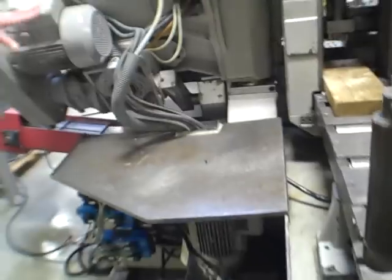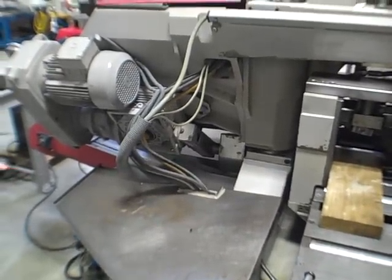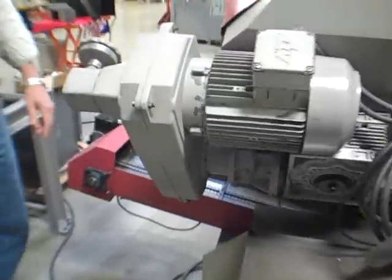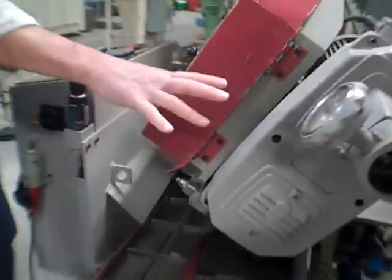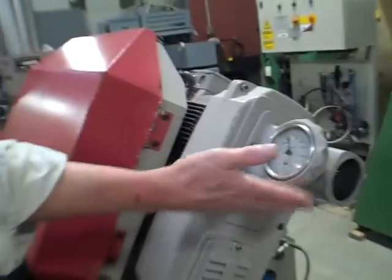Drive motor. We can fire this up in a second and play with the variable speed on the drive motor. Coming around through here — we can also take a shot of the conveyor. Chip conveyor here. Here's the dial for speed control — blade speed.